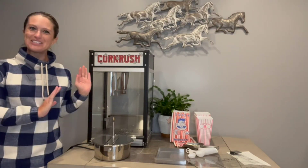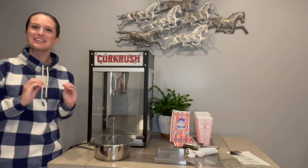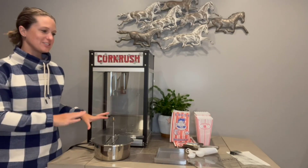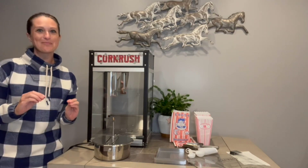Hey everyone, in this video we will be checking out my new countertop popcorn maker. This is so exciting for me because I absolutely love popcorn. We got a couple things that we need to install here — it's going to be very quick and very easy, so let's go through that step by step.